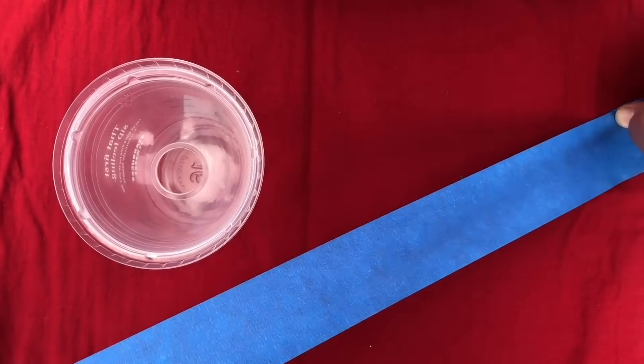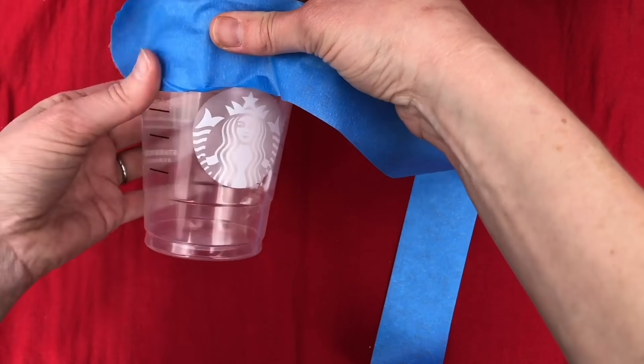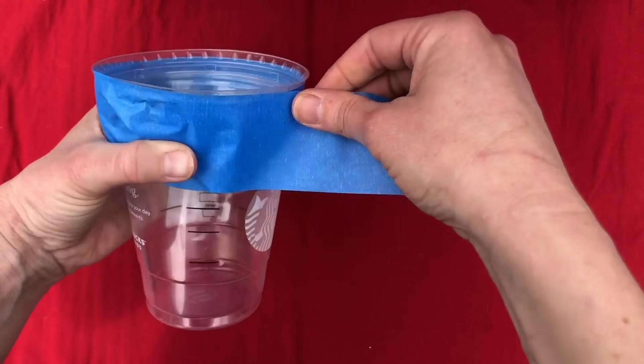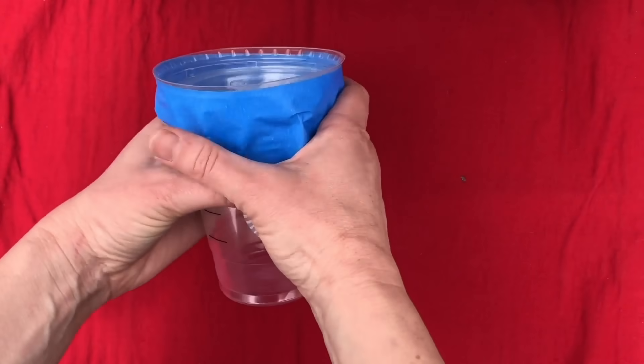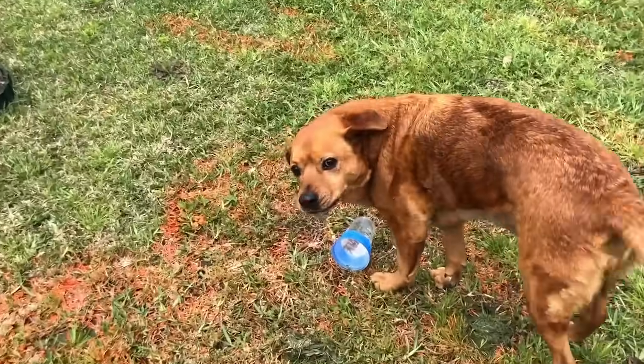Take your cup and put the lid on top upside down — this will help prevent any critters from crawling out. Take a long piece of tape to fasten the two together. It doesn't have to be fancy; it's going to be in the ground anyway. Looking good — told you it was easy!